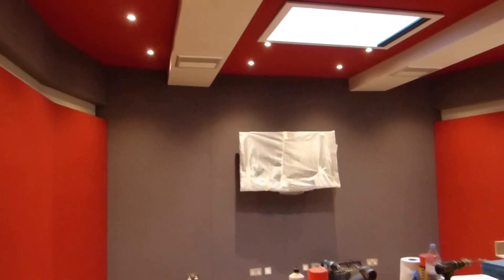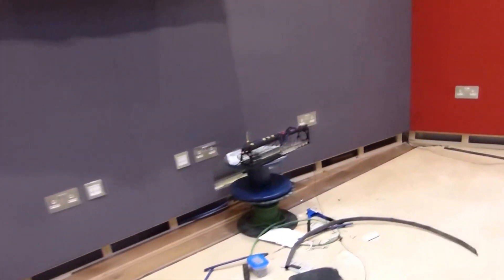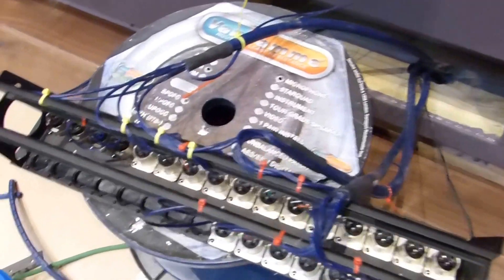Looking at Studio 2 now — this is getting very close. The TV's gone up here, and again it's actually a really big TV, but it gives you a sense of the scale of the room; these rooms do look very small on video but they're actually quite large. We've got these fancy lights from Retruvius, which is a massively overpriced reclamation shop in London, and Paul Brewer is preparing Studio 2's tie lines.